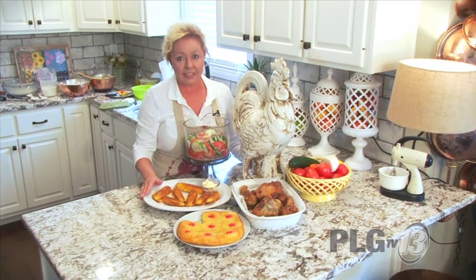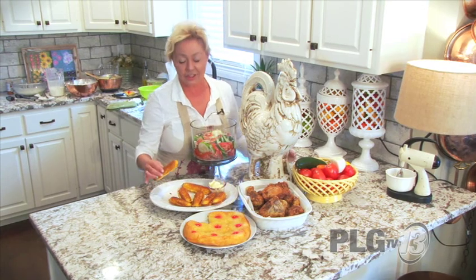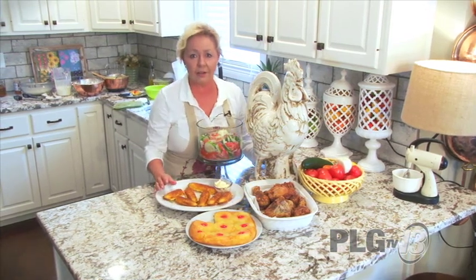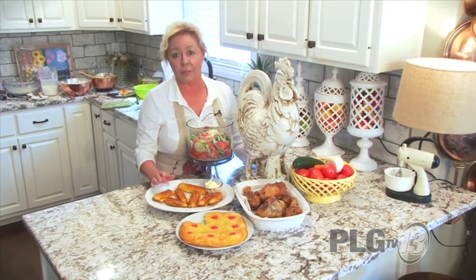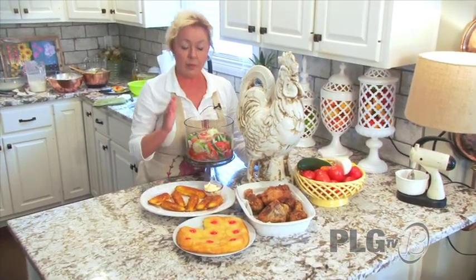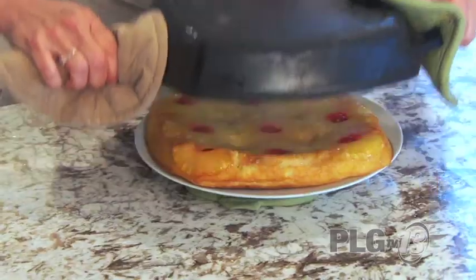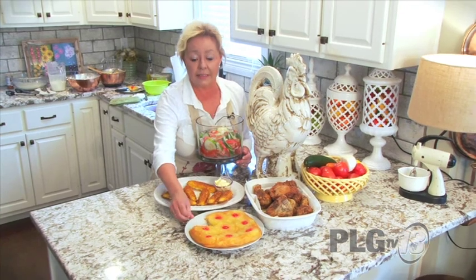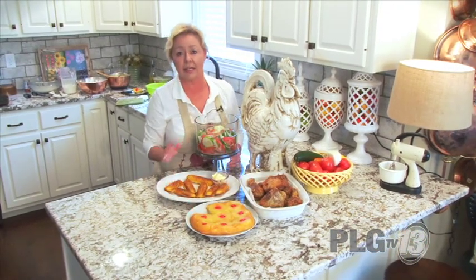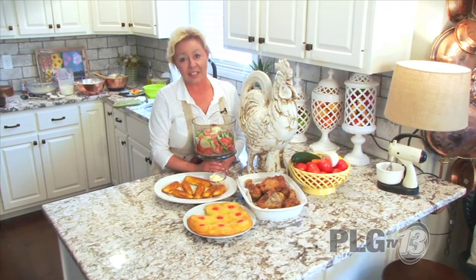Then I've got these corn sticks, which if you're my age or older you will remember having as a child. These are golden yellow, crunchy on the outside, moist on the inside, and with some butter they're perfect with this meal. Then we've got a summer salad — anybody that has a garden knows that this is the best thing ever. And then we're going to end with our skillet pineapple upside down cake, which is decadent, so moist, so brown and golden on the outside and so sweet. It's a perfect meal for the summertime. So let's get cooking.